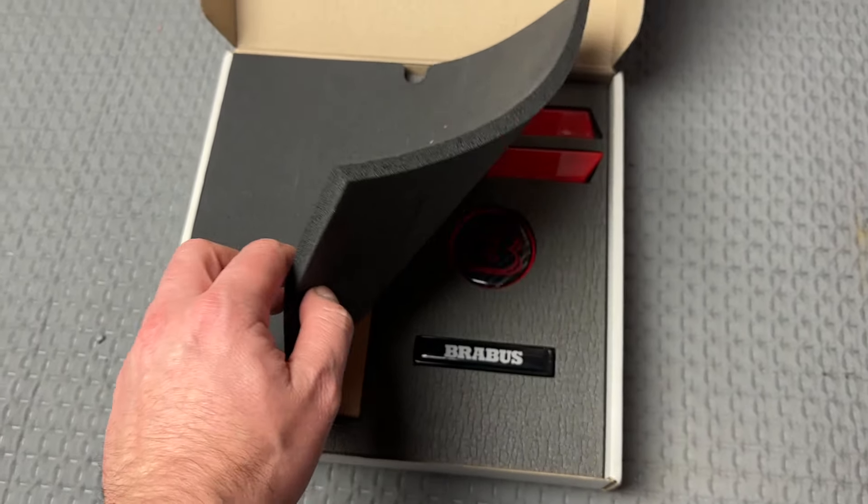You can see it's covered with foam, and here we have the badges — the set of badges, the red ones. You can have any different complexity of this box inside, with all the stickers.